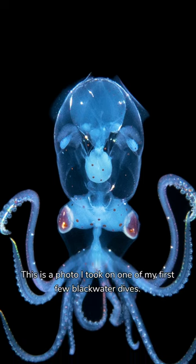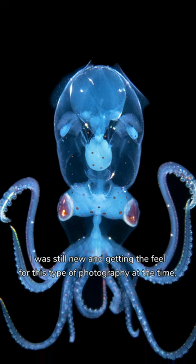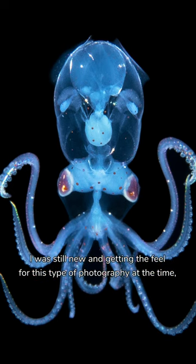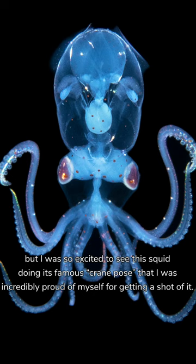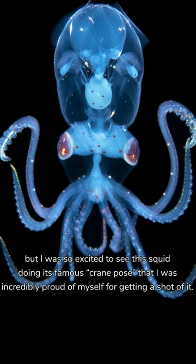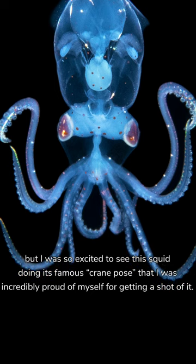This is a photo that I took on one of my first few blackwater dives. I was still new and getting the feel for this kind of photography at the time. But I was so excited to see this squid doing its famous crane pose that I was incredibly proud of myself for actually getting a shot of it.